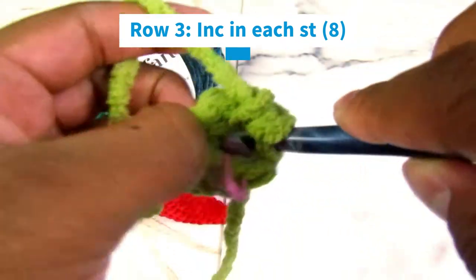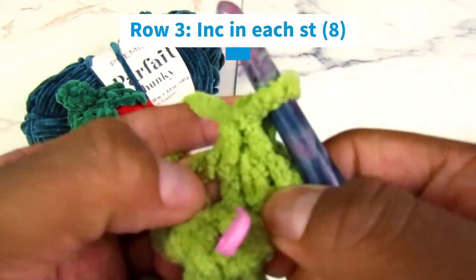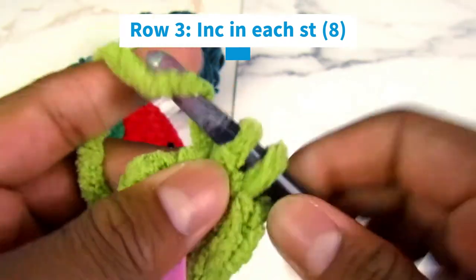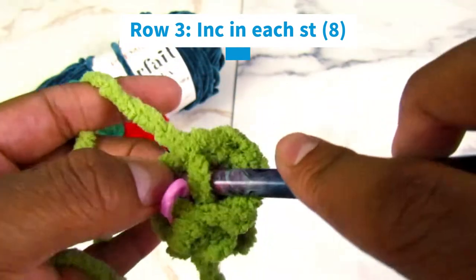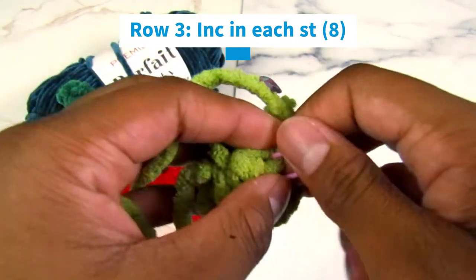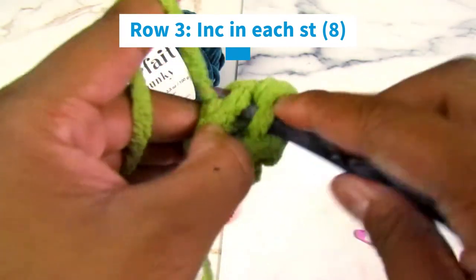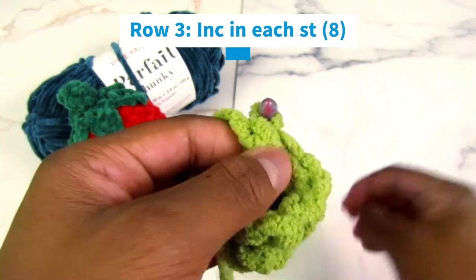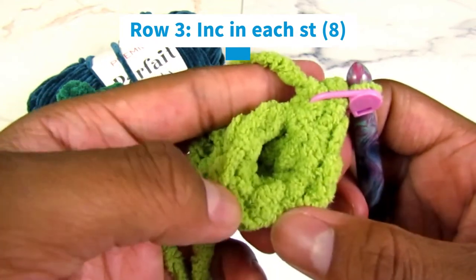Continue the increase in the next stitch — single crochet in the stitch, then enter your hook back in the same stitch and do it again, making it an increase because you have two. Do the same for the last two stitches. Over time you just become better at this, so don't expect to be a pro at first. Your stitch count should be eight: one, two, three, four, five, six, seven, eight. Perfect.